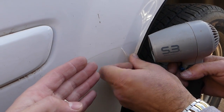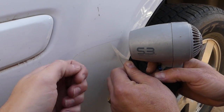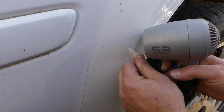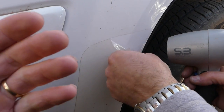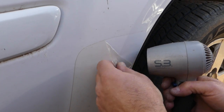We started on one side — all you have to do is heat it as you're pulling at the same time. You can see how easy it comes off, like in one piece. We probably won't even break it unless we really force it.